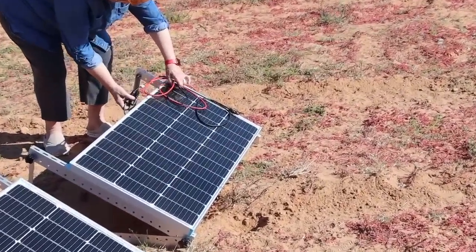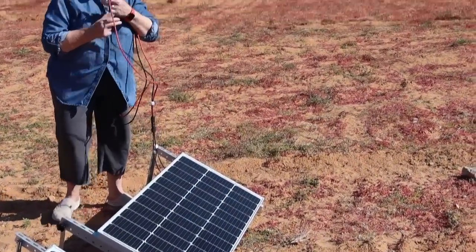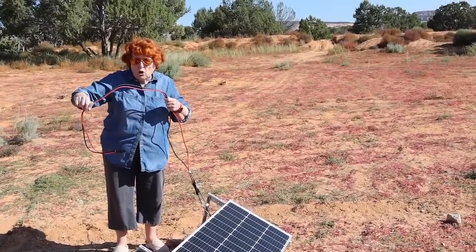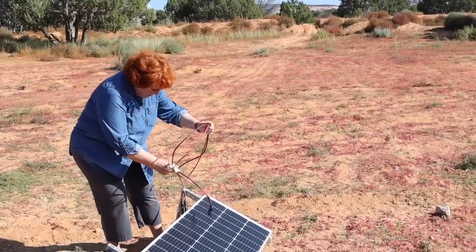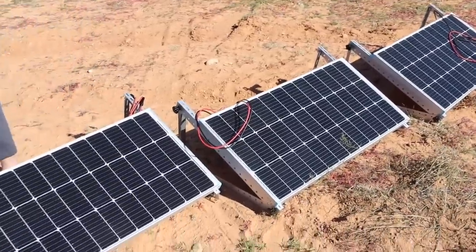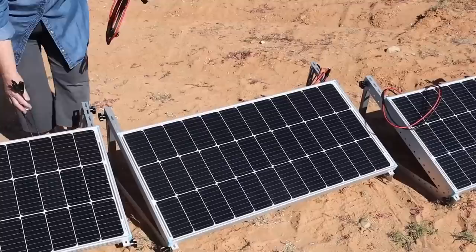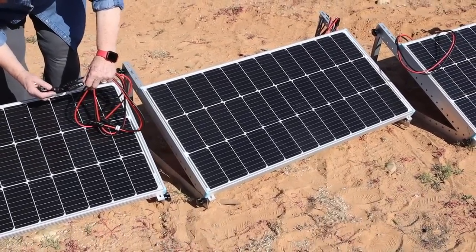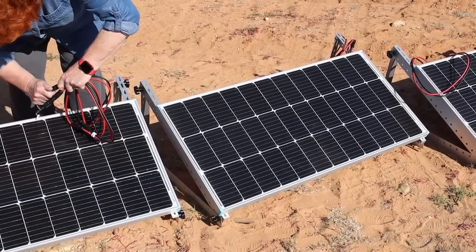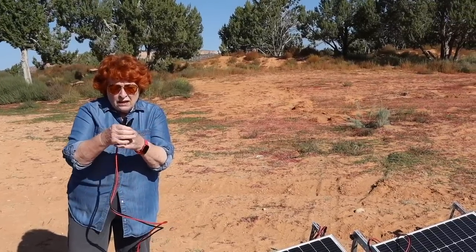Solar panels come with a set of cords behind them — they just come that way. I have added these little extension cables because we need more maneuvering room. Here are the cables from behind, and here are the male and female connectors, and you simply cannot get them mixed up — they just pop right in there. The cables themselves each end in the very same male and female connectors.